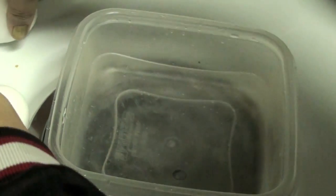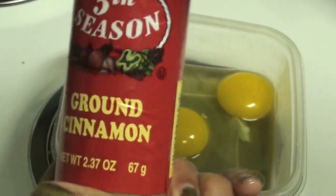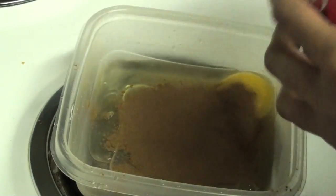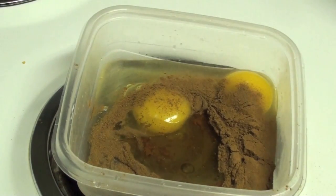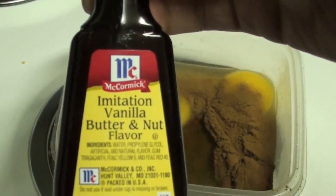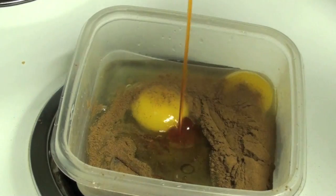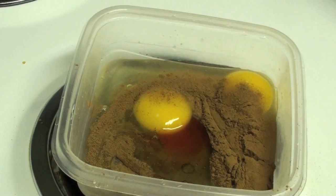You add two eggs and adjust to your family size. Some ground cinnamon, some honey — I don't measure, I just pour it in. Some vanilla butternut flavor, or any kind of flavoring you want to add. This gives me the pound cake taste.